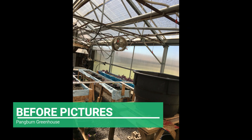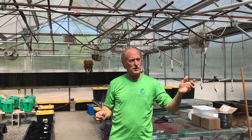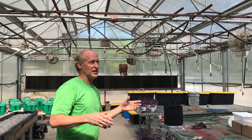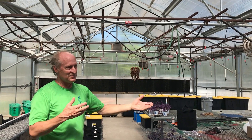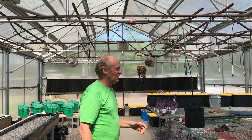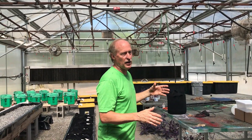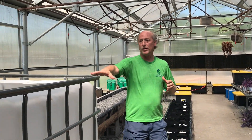Here at Pangburn High School, the ag department has had this greenhouse for 15 years and it wasn't in real good working condition. Basically, in the last few years they were using it for storage. So we retrofitted all these grow systems into this greenhouse and it worked out really well. Here's a quick overview.